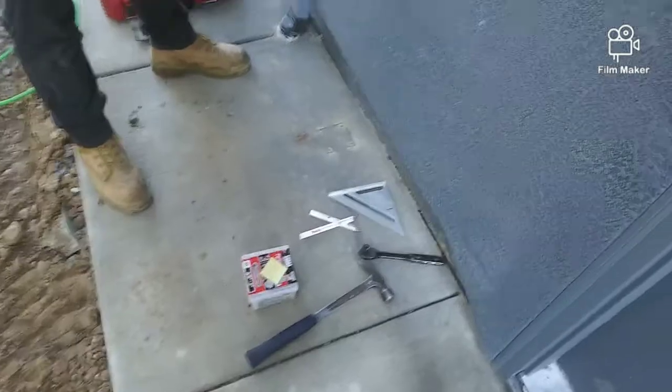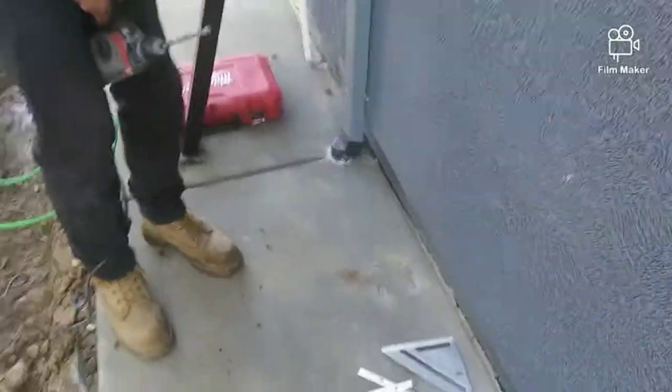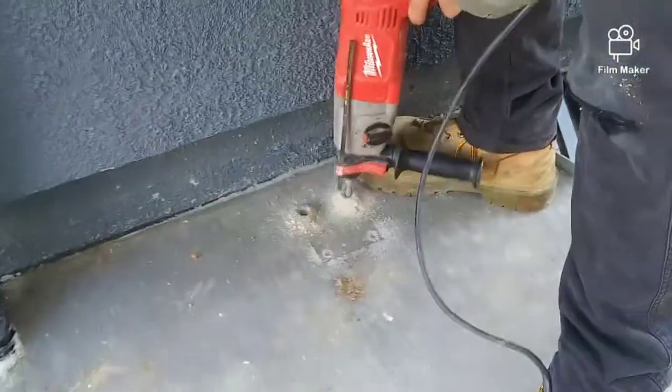You want the flange post against the house. Mark out the flange post and just drill a tiny hole so you could have all four holes marked out. Once you have all four holes marked out, then you proceed to slowly drill.